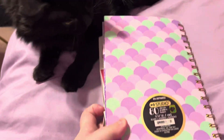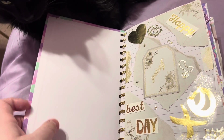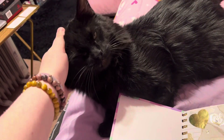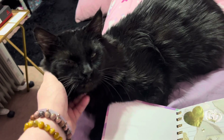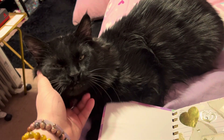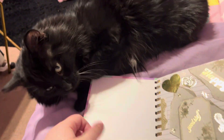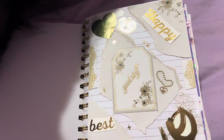This journal is 'Keep Calm and Be a Mermaid' — it was from Dollarama, my nana got it for me. Buddy is so close to me, he wants to be near me all the time. Here's the first page, it's like a gold theme.